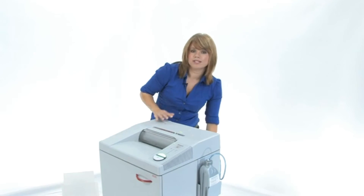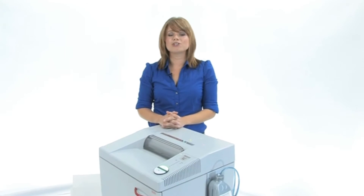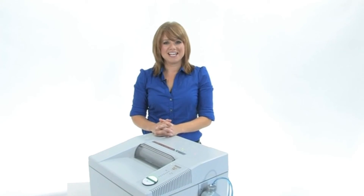What you are really getting with this machine is the Destroy It name, which is synonymous with quality and durability. It is German made and it is going to last you a very long time. Thanks for watching.